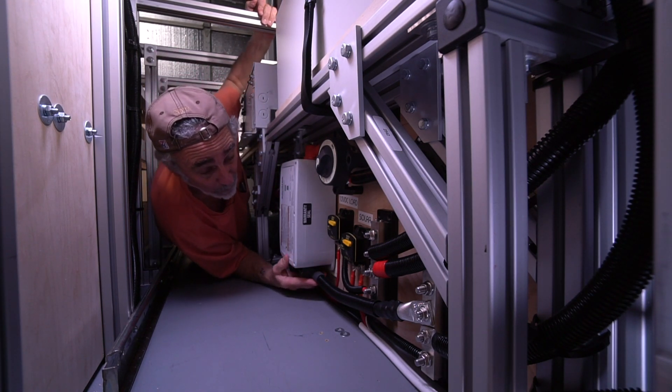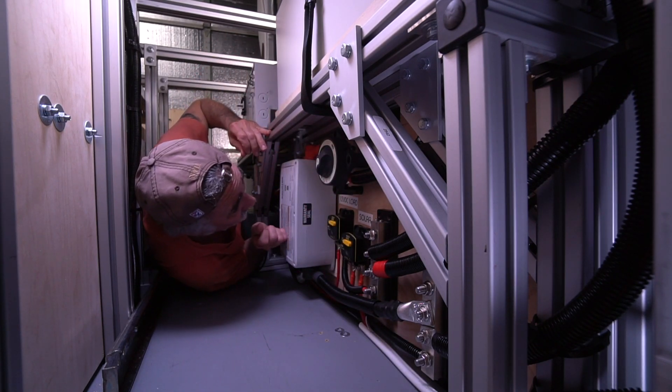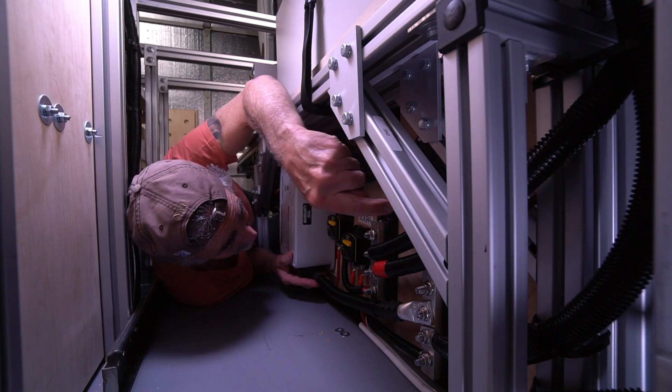The 4-odd cable's very heavy, the BMS is heavy — all of this stuff together. I had to bring it in, chalk it up, get it where I wanted it in this position, and then screw it in.